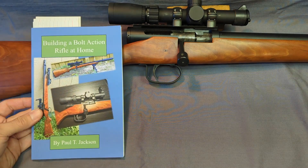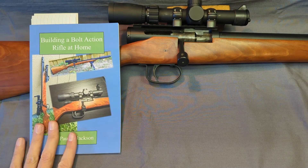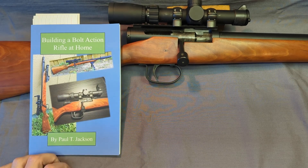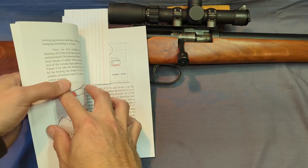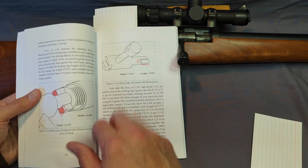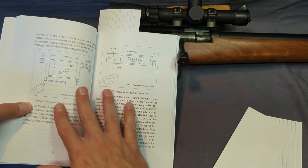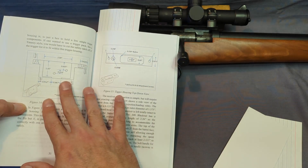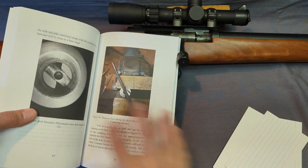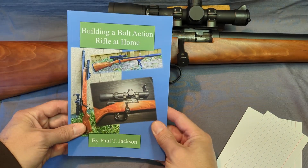The book is titled 'Building a Bolt-Action Rifle at Home,' available on Amazon. It's a paperback in color, about 90 pages, also available as an ebook. It has a chapter on the math behind one of these guns — the stresses and the forces — a chapter with mostly schematics covering all the dimensions, and another chapter with mostly pictures showing how it's all done.